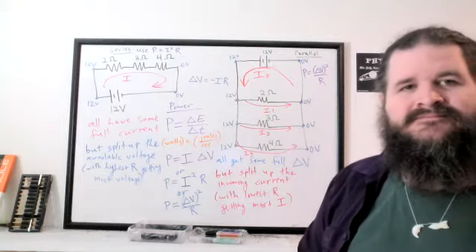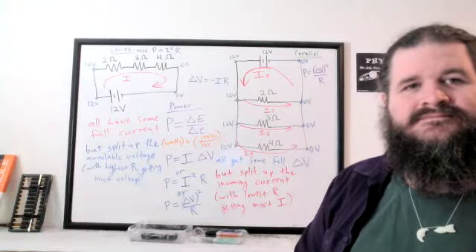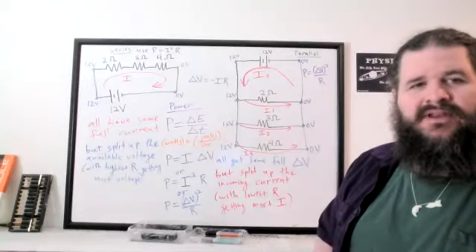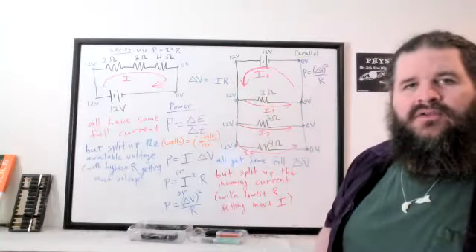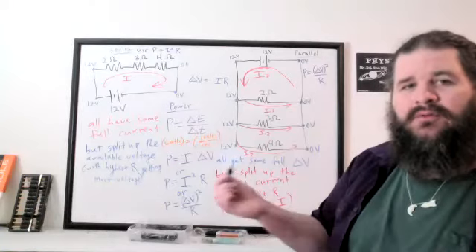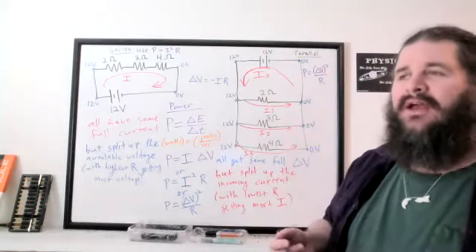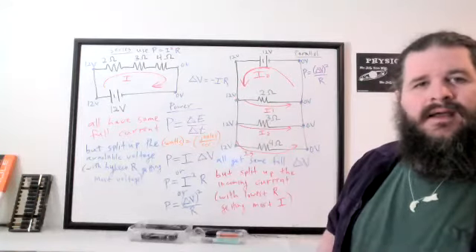Student question: in a problem combining both series and parallel resistors, would you use both power equations or solve for R-equivalent? For a mixed circuit, neither rule applies in its entirety, so analyze the circuit to find the current through each resistor individually, then use I²R for each, or find the voltage drops and use ΔV²/R.